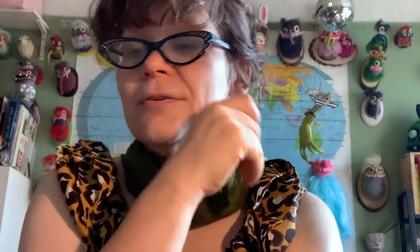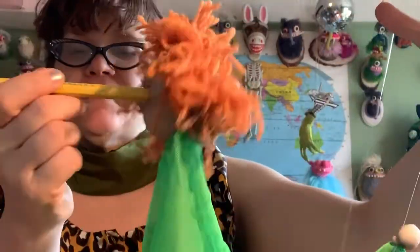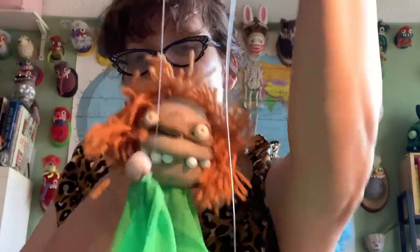That is a puppet. These are the kind of monsters I make out of crochet. There's some puppets. So today I'm going to teach you how to make a marionette — it's like a hybrid marionette, because I put a stick in the back, just because it makes it easier to work with on video. And then it has strings on the hands, like a puppeteer regularly has.